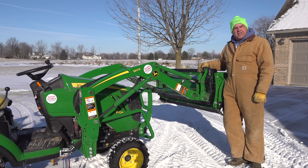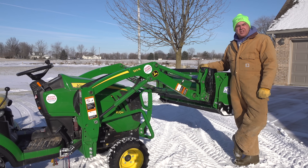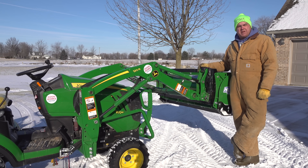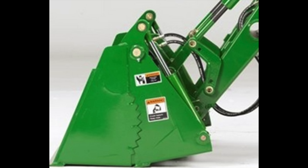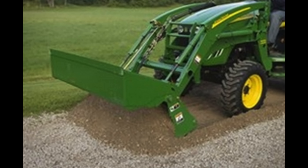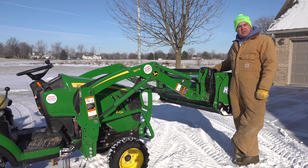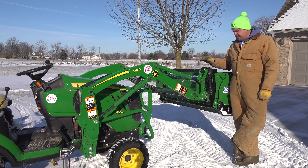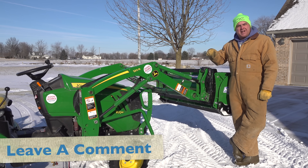Let's dig in. First, on a subcompact tractor, you can get a snow pusher like this one. There are probably three or four different manufacturers for that. You can get pallet forks made by at least a half dozen, maybe a dozen different manufacturers. Grapples by at least five manufacturers. Loader-mounted blades. Four-in-one buckets — I only know of one four-in-one bucket right now, and that's the one made by Deere themselves, sold under the Frontier brand. But I can't think of any attachment that is useful on a subcompact tractor that is not made with the JDQA brackets. If you can think of one, let me know in the comments section.